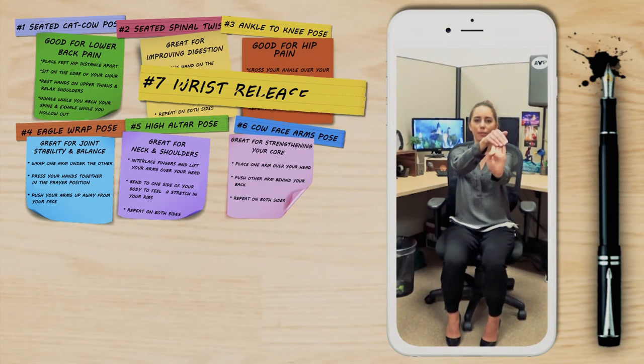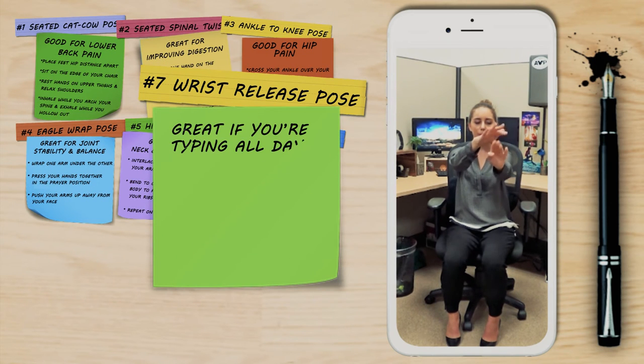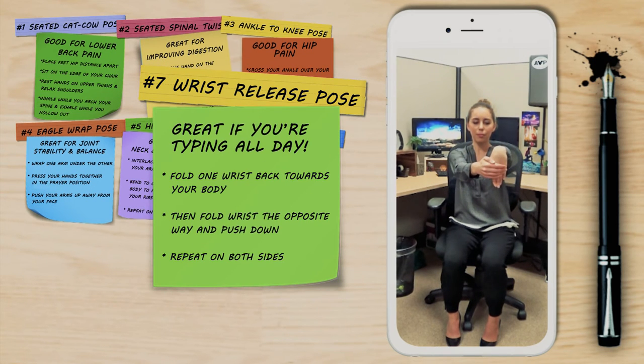This next pose is great if you're typing all day: the wrist release. Pull one wrist back towards your body and then fold it down the opposite way, then repeat on the other side.